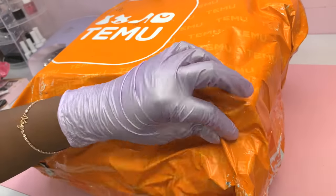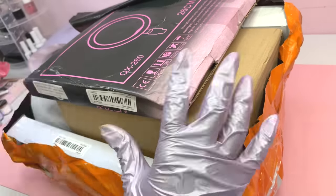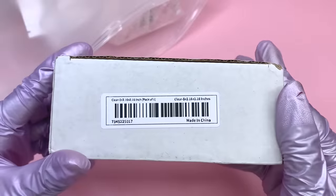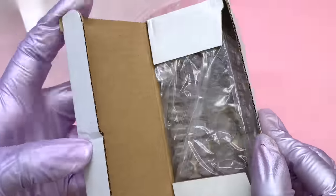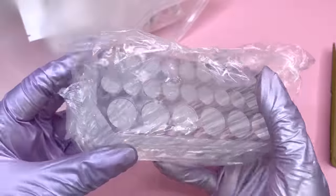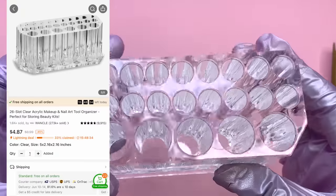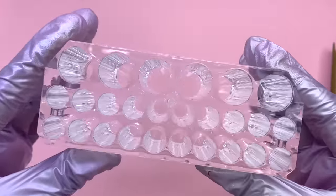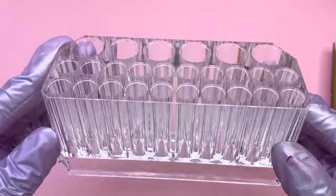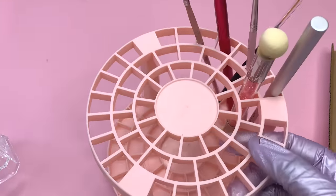Now that we got the smaller package out of the way, I'm going to open up this bigger one. For this bigger package I wanted to try out some different items — not just nail products. I did get a few more storage items and I also wanted to try out some lighting equipment, because when it comes to filming nail product videos it's super important to have very nice lighting, especially if you want top quality content.